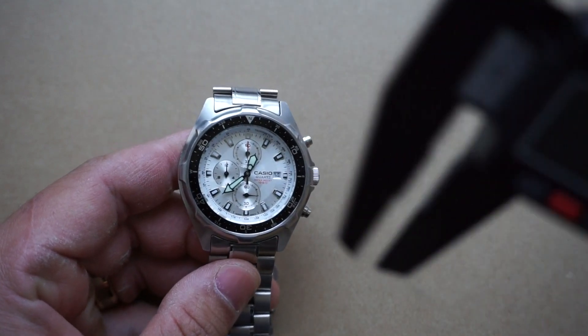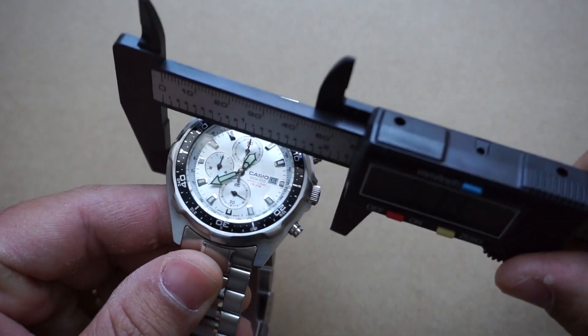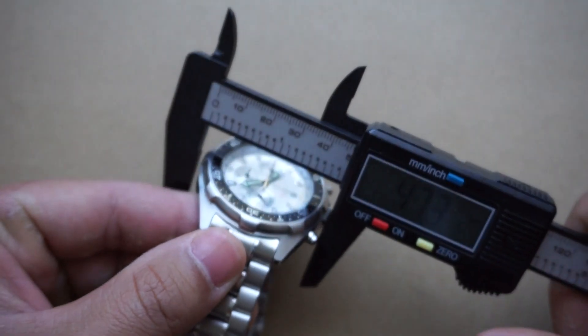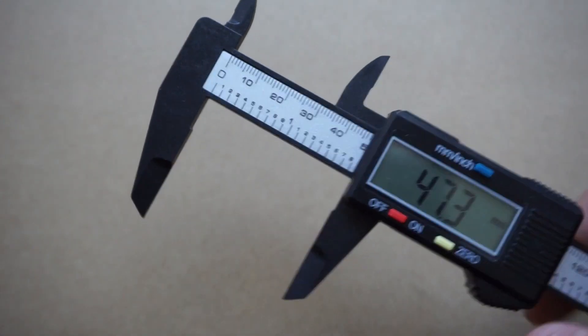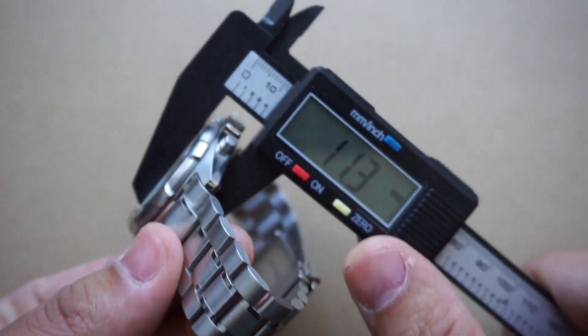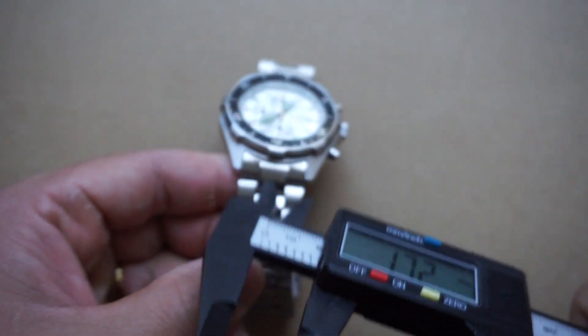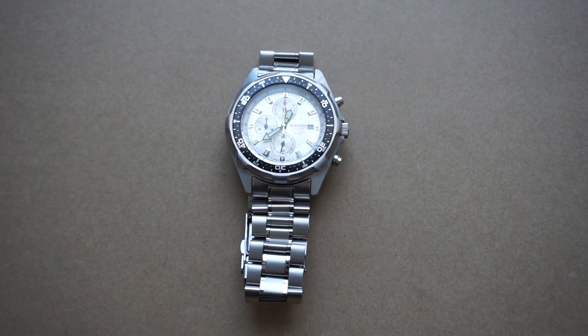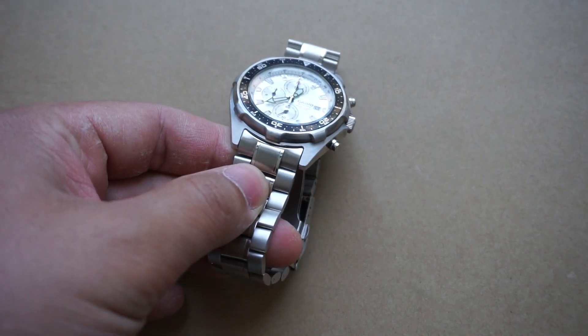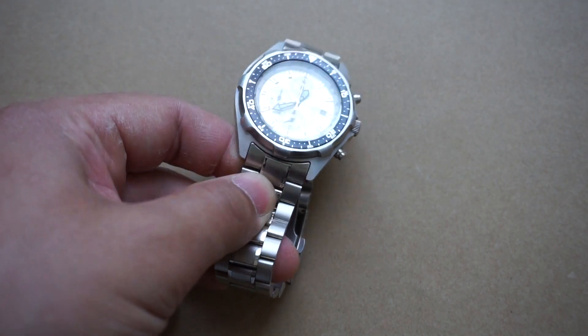For dimensions, measuring from 9 o'clock to the crown, we get just over 47 millimeters. And then for case depth, we get just over 11 millimeters. For those of you curious about the bracelet, if you want to buy an aftermarket steel bracelet for it, around 21.5 millimeters should be just fine.